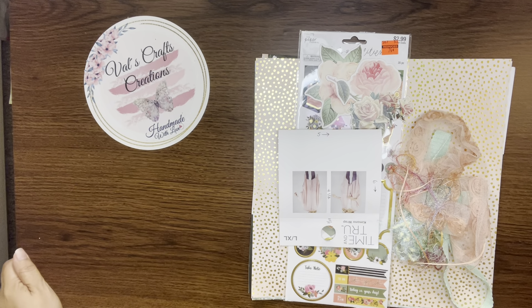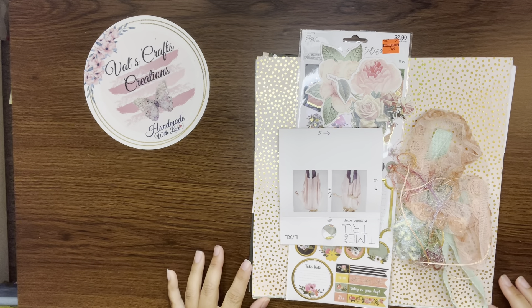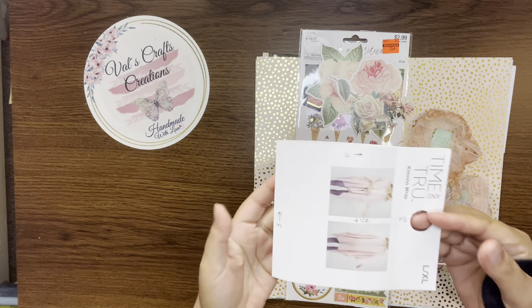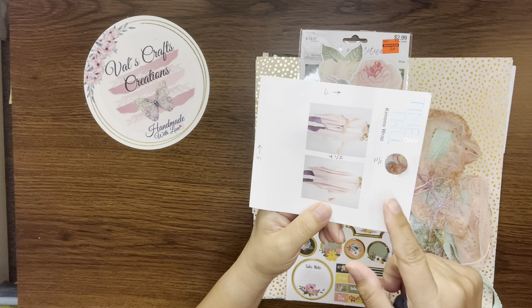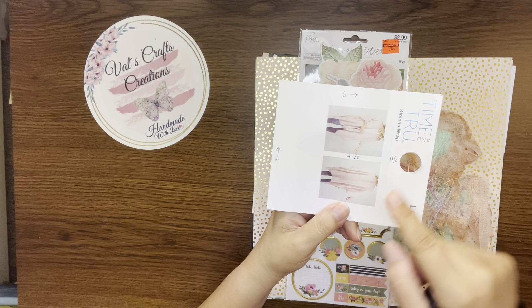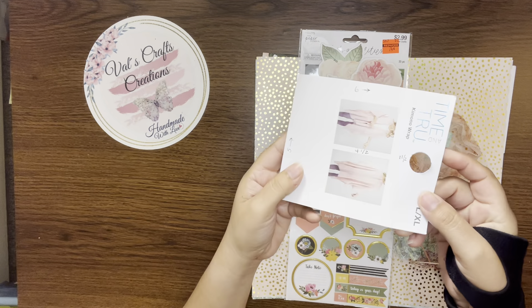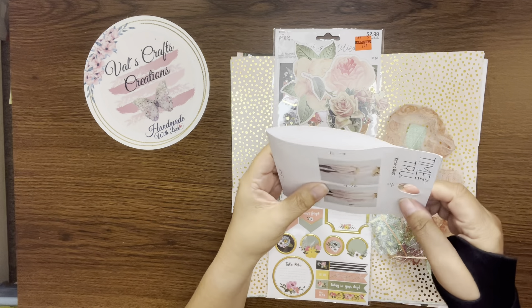Hello everyone, this is Val from Val's Craft Creations, and today I'm bringing you another video where we are going to repurpose another packaging. I just received this as a Mother's Day gift — it was a kimono wrap — and what I'm going to do is create an easy, simple project.